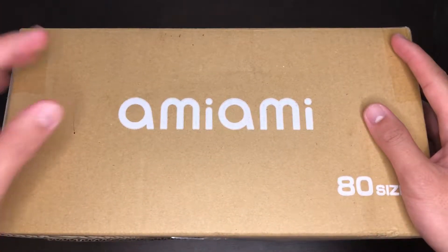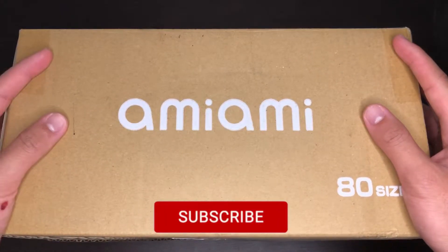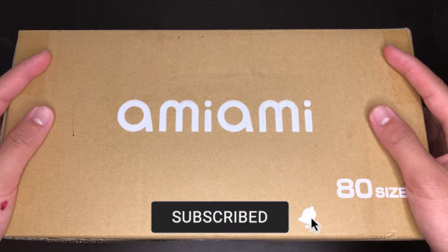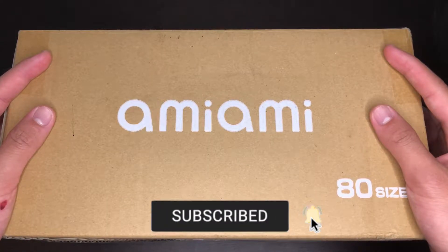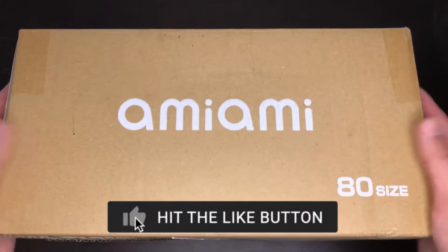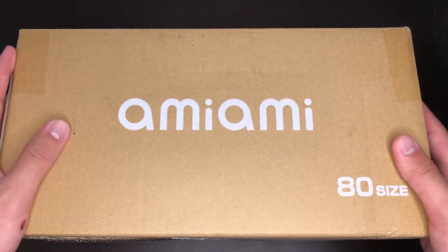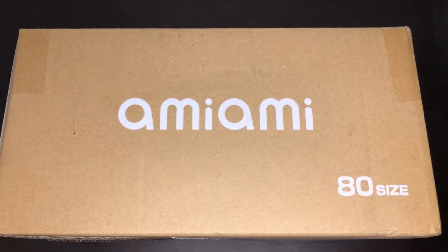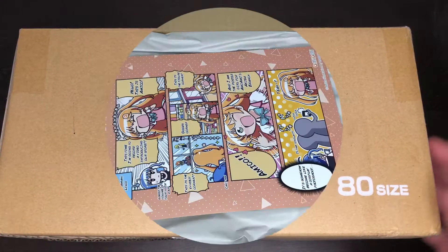Hey, how's it going everyone, welcome back to another video. Today I'm going to be unboxing the rest of my April pre-orders. The reason it's late is because I got the invoice in late May, and it arrived like three or four days ago instead of in the middle of April. So without further ado, let's open it up and see what's inside.